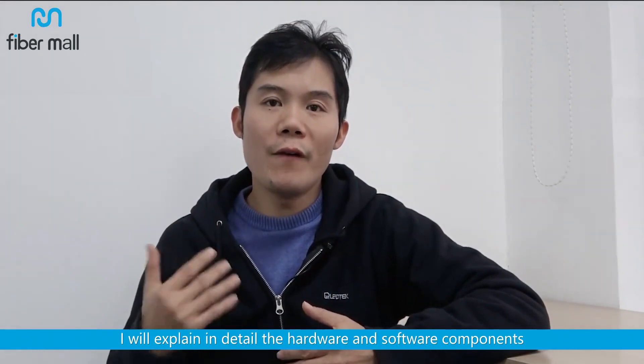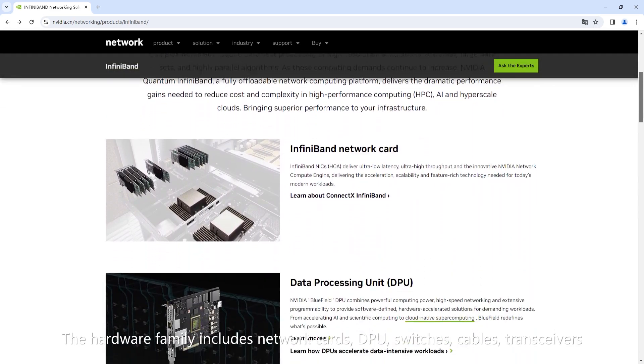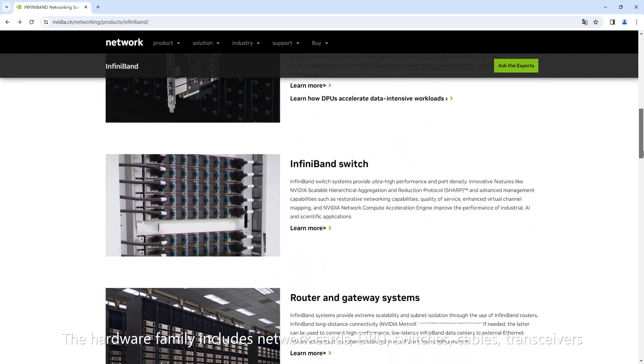Today, I will introduce you to the new products and solutions from NVIDIA Networking. I will explain in detail the hardware and software components. The hardware family includes network cards, DPU, switches, cables, and transceivers.